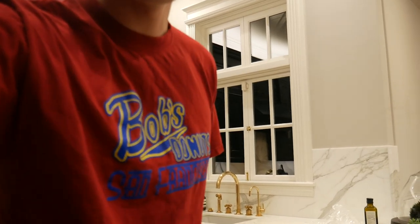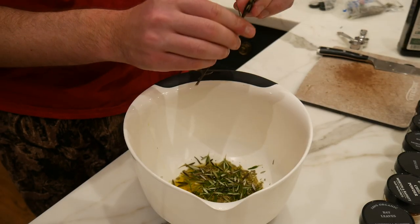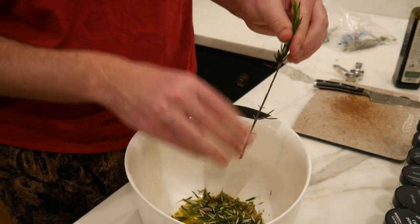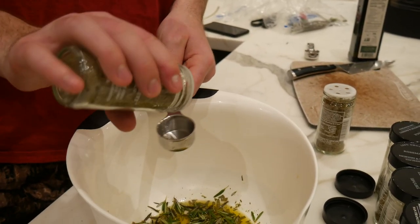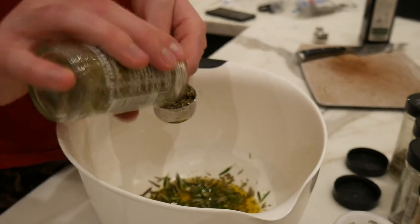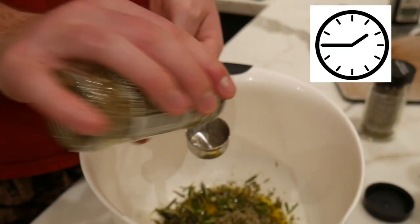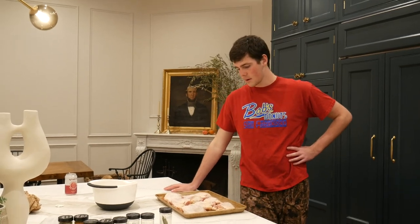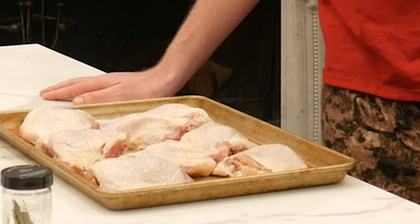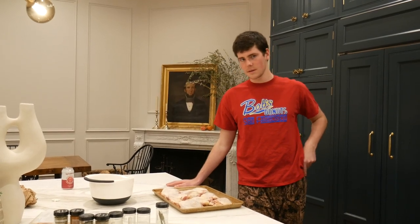Now we gotta get our second sprig. Oh, Payton, there's something behind your ear. We're gonna get one and a half tablespoons of sage. One and one half tablespoons of thyme — thyme with a Y. Okay guys, I have four pounds of chicken thigh. Look at all those chickens. Jake's personal favorite fried chicken cut, because the dark meat is very flavorful, very juicy.